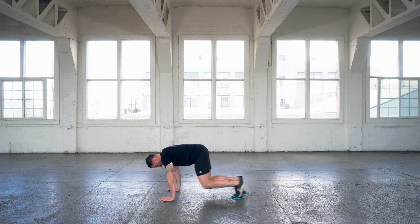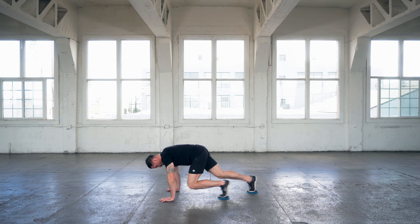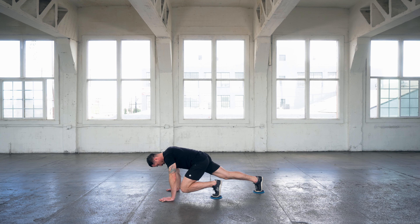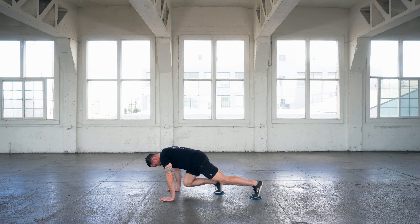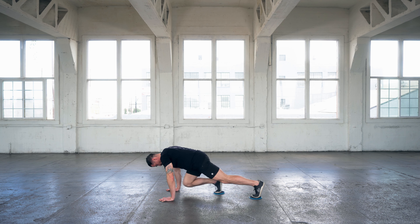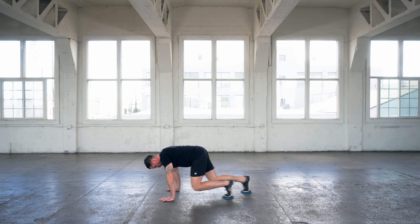You're going to be sliding those sliders back and forth, driving the right knee up and then driving the left knee up. The higher you drive it, the more you're going to engage your abs and the more difficult it will be. Another way to add intensity and difficulty is to increase the speed — the faster you go, the more power and force you're going to generate, and the more you're going to engage your abs.